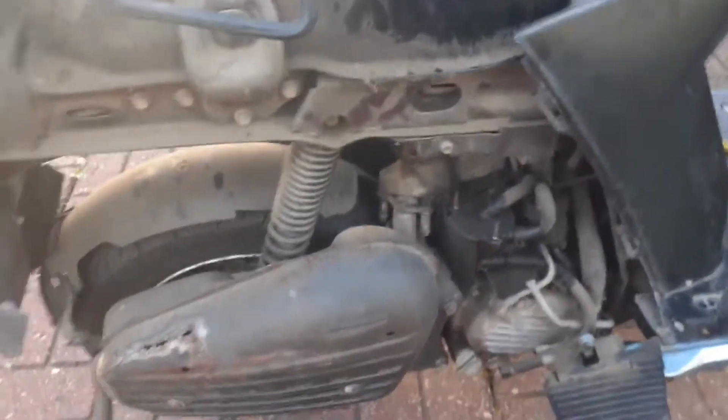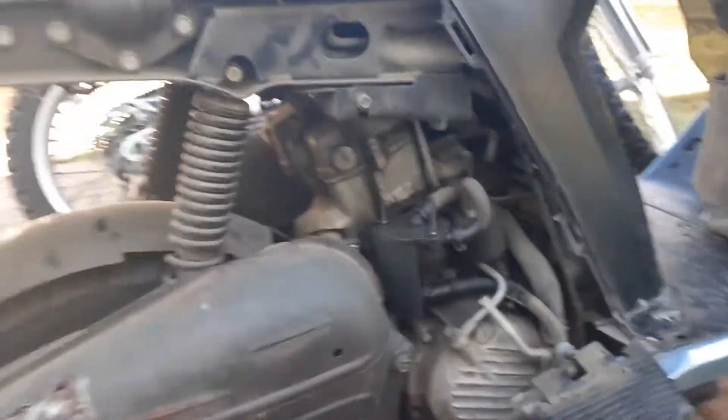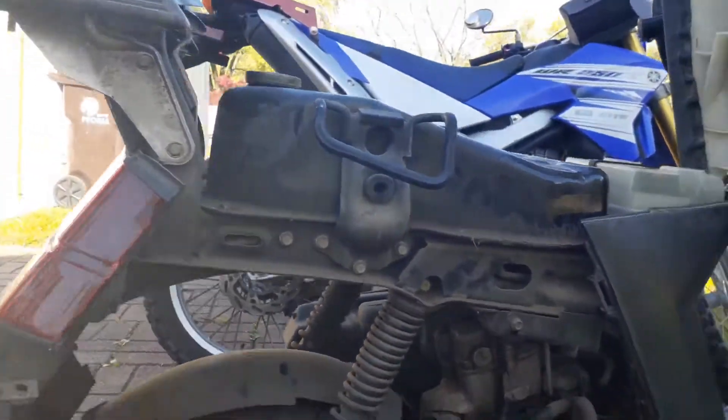Video log doing maintenance on this 1986 Honda Elite 150. This is the right side of the bike with the plastics off — take a look, that's your fuel tank.